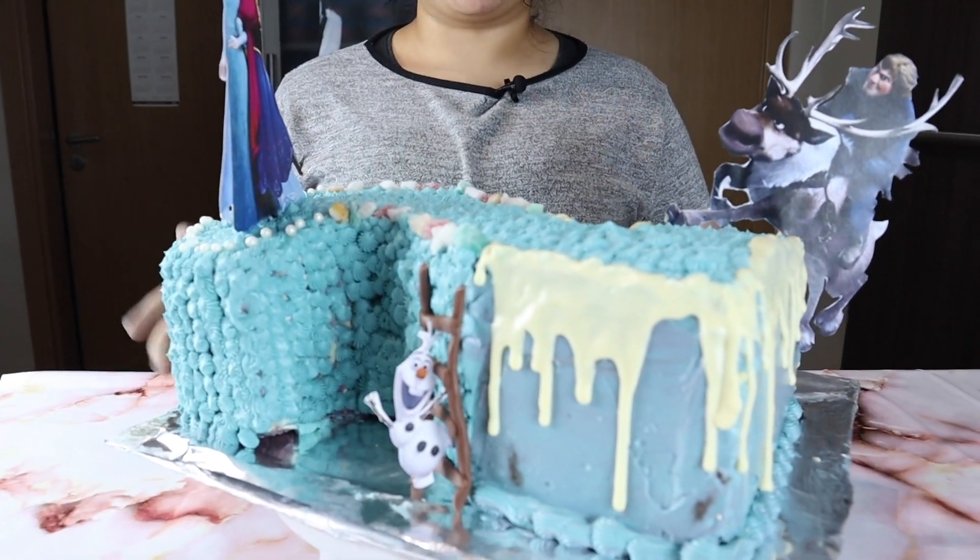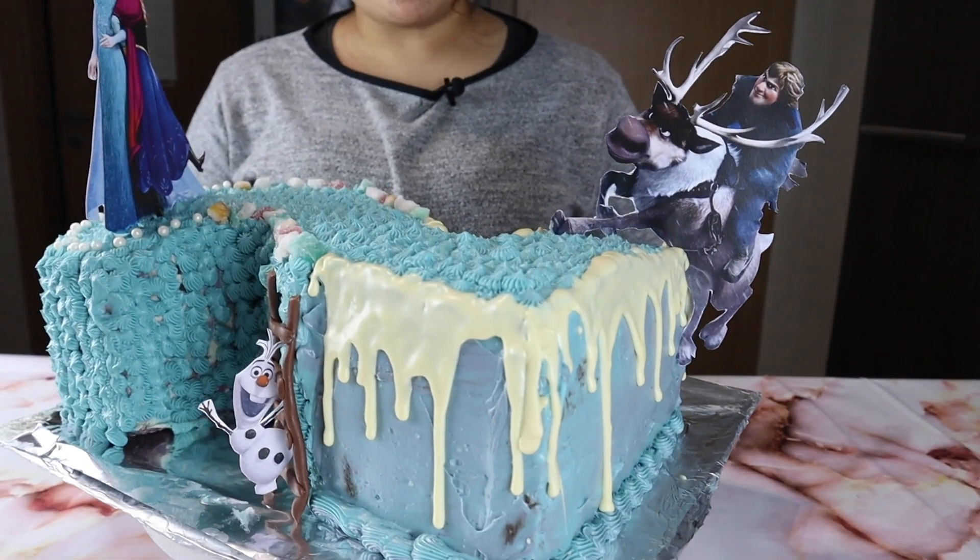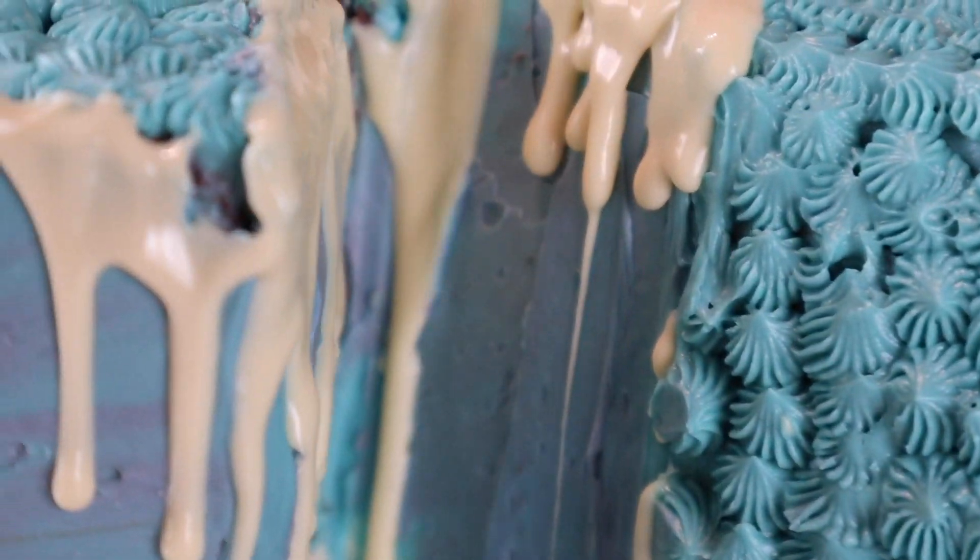Hello guys, welcome to How to Homemade. We all know that Frozen 2 is out, so for today I'm going to be showing you how I made this specific cake just to celebrate Frozen 2. I'll show you all the steps I took in full detail, and I hope you guys enjoy it.